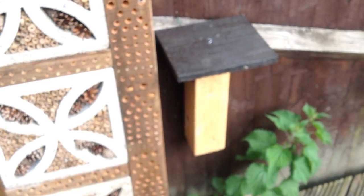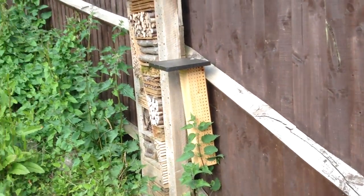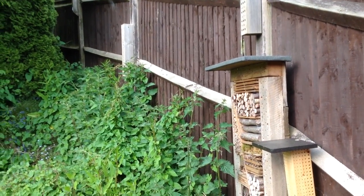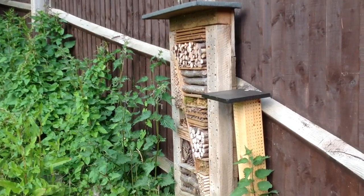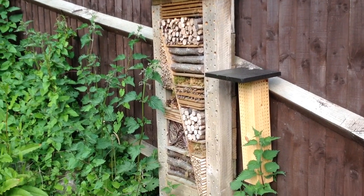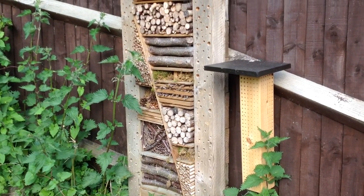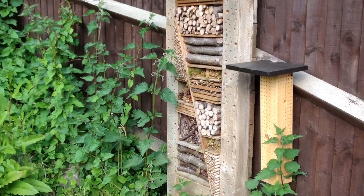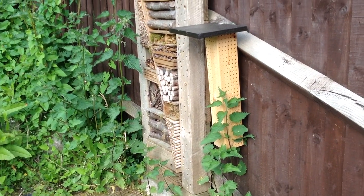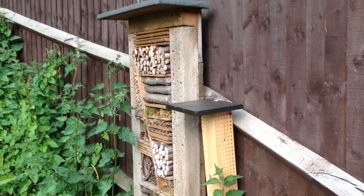This smaller one is where I'd expect to see the smaller bees, and certainly they've been in and out of there too. If you've got an addiction like me, maybe we need to start an Insects Anonymous club, because the more I do this the more I want to do it. You're doing some real good because bees are one of the most threatened insects on the planet, and without them we're all kind of stuffed.